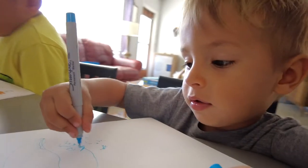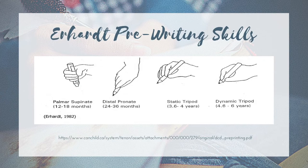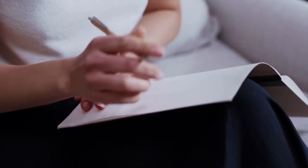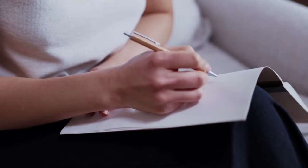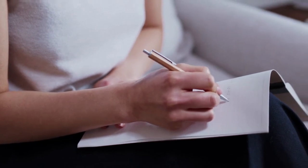The wrist is in neutral, which is a big difference between the static tripod and the next writing grasp: the dynamic tripod grasp. This happens between ages four and a half to six years old. This includes the thumb, the index finger, and the long finger resting on the pencil. You see a little bit of extension at the wrist, and there's more precise opposition. A lot of the movement is coming from the PIP joints. There's a stable arch in the hand, and the fourth and fifth digits are out of the way, allowing movement primarily from the thumb, index, and long finger.